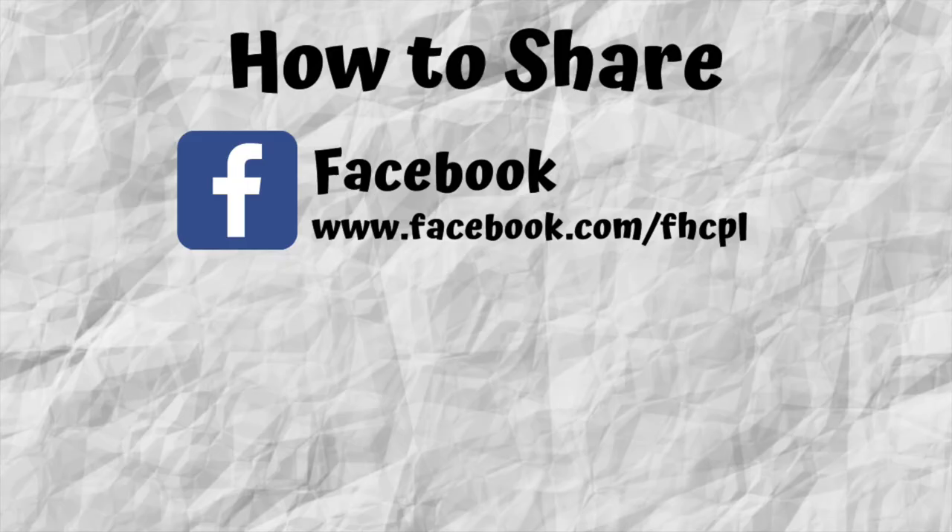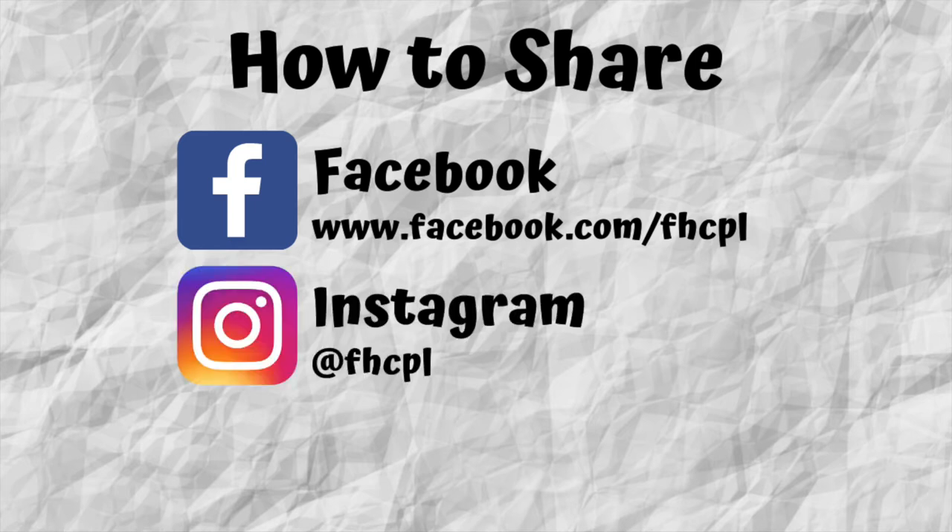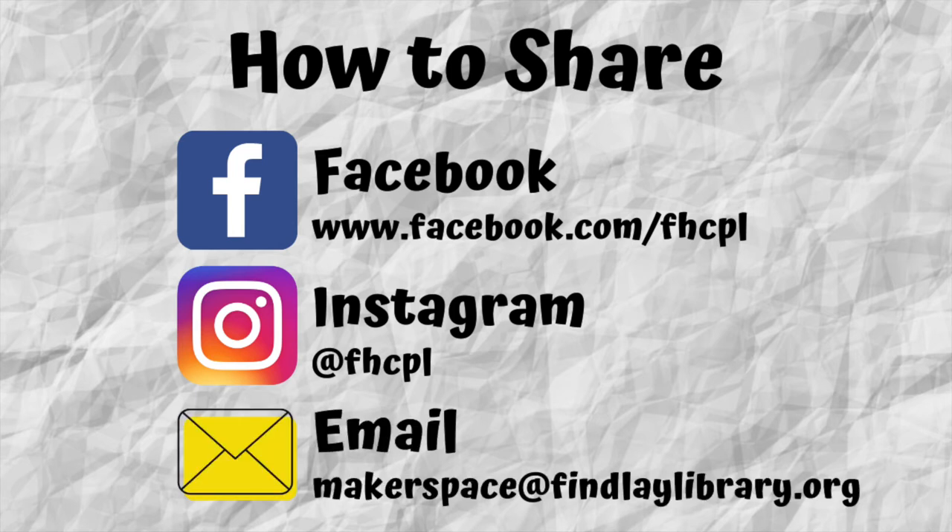We hope you enjoyed learning how to make lacing cards and some lacing card crafts. If you do make a lacing card, we'd love to see it — please take a picture and share it with us at the library. You can do so through our Facebook, our Instagram handle is at fhcpl, or you can send us an email at makerspace@binleylibrary.org. Remember, our lacing card video was the first in our Learning to Sew series, so be sure to check back for more sewing projects. See you then, bye!